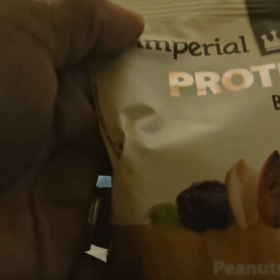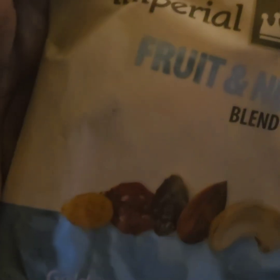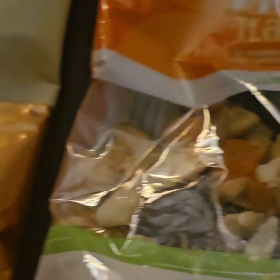We have some protein snacks. Thank you, Sarah. I got all kinds — I got the food and nut blend. Look what my sister sent me, y'all. Thank you, sis. Thank you, Simply Sarah.